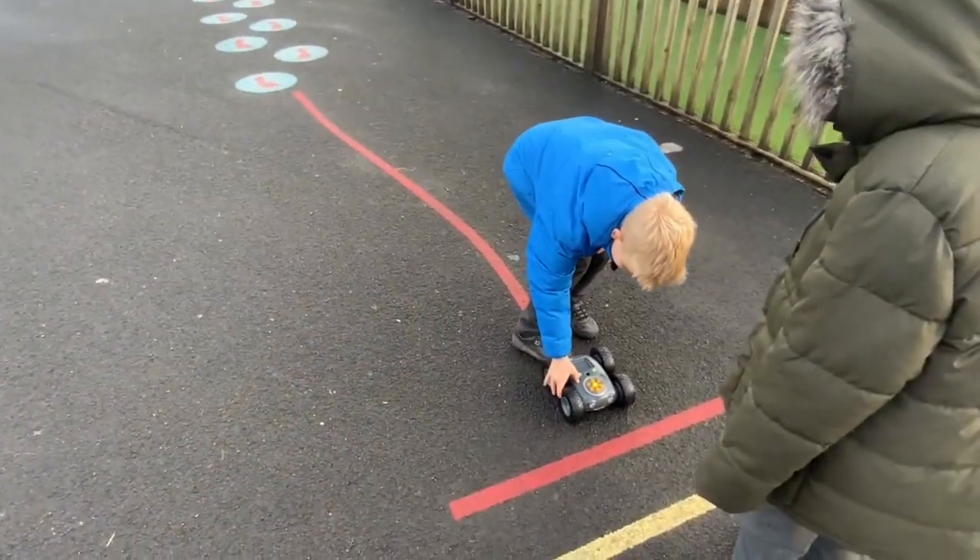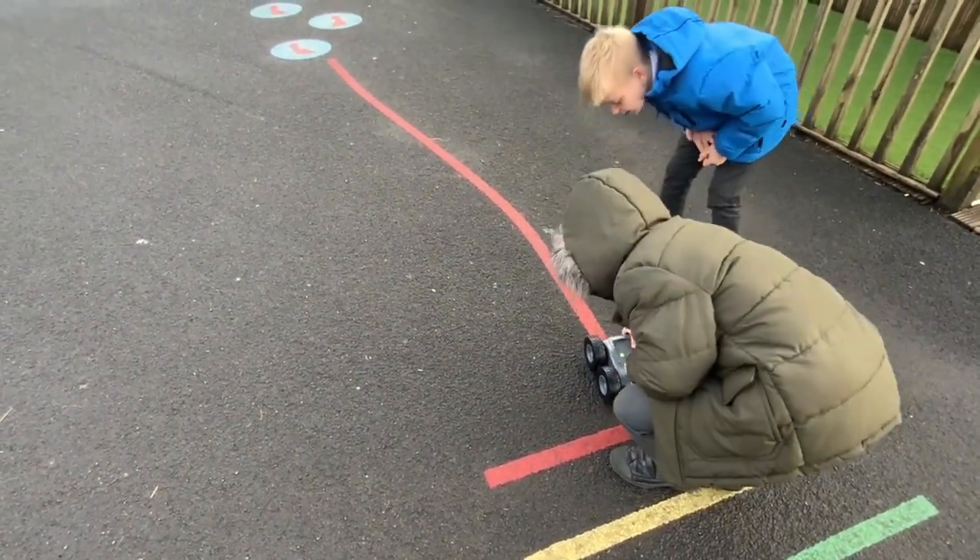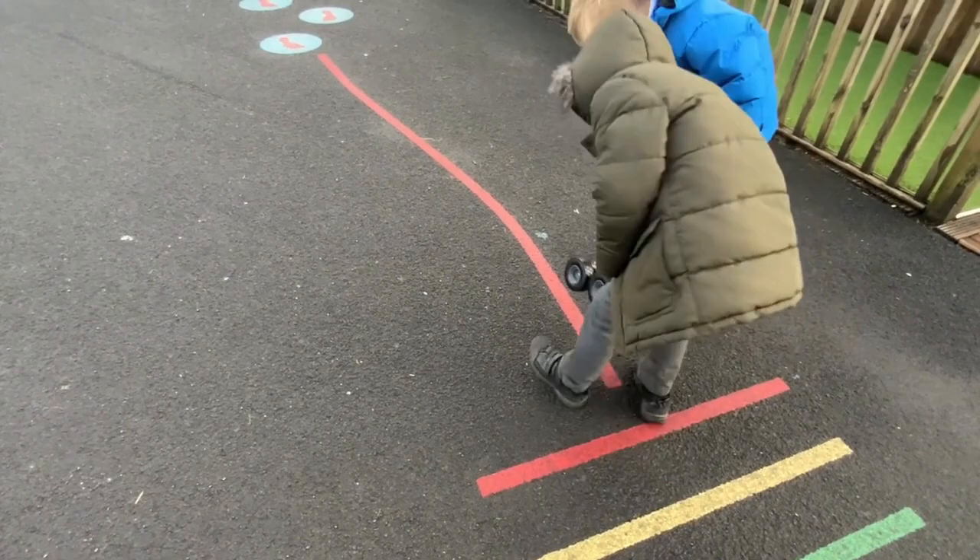Then I challenged this group to see if they could get the Rugged Robot to follow the lines on the playground — could they get it to follow the painted lines that are painted all over the playground.